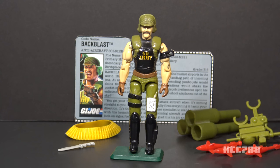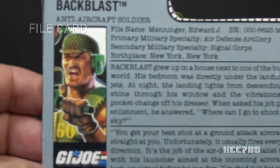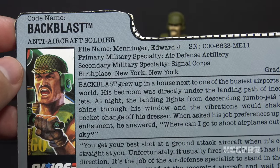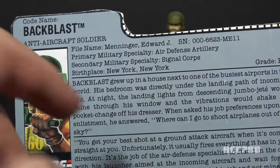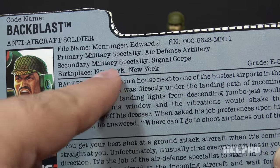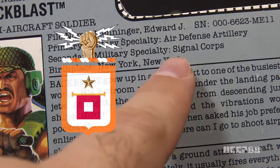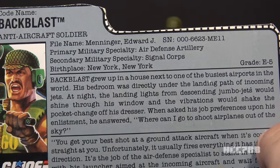Backblast has good military colors and even a 'Go Army' shirt, but I can't describe him as a realistic military figure. Let's take a look at Backblast's file card. His faction is G.I. Joe, his codename is Backblast, and he is the anti-aircraft soldier. His file name is Edward J. Menninger. His primary military specialty is Air Defense Artillery, naturally. His secondary military specialty is Signal Corps — the U.S. Army Signal Corps has several responsibilities including the development of electronic communication. His birthplace is New York, New York — so nice they named it twice. His grade is E5, not a commissioned officer.